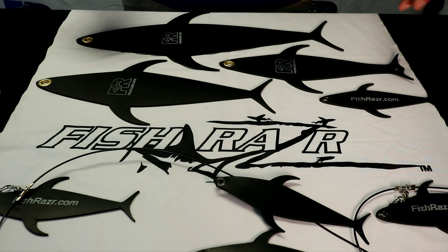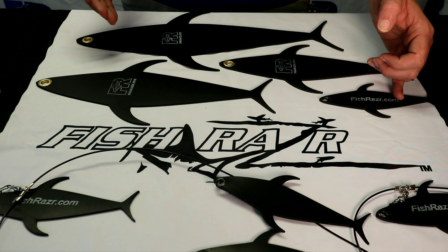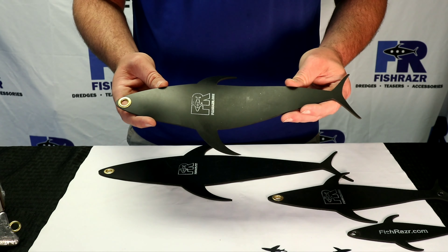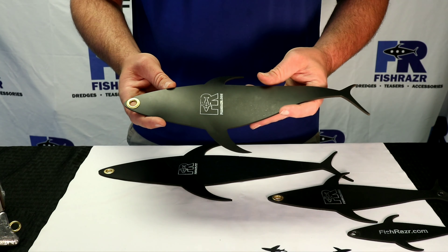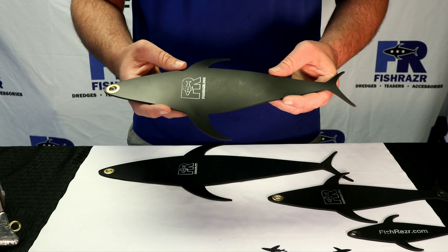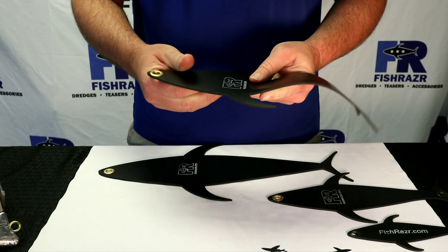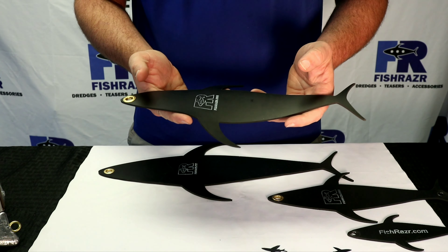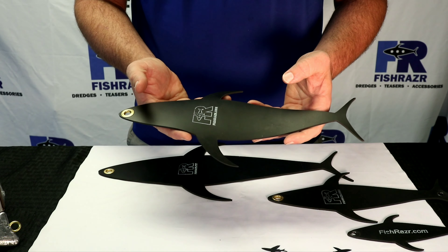Here's a good mix of our dredge tunas. We go from our 7-inch up to 18-inch here. This is our best seller — our 14-inch dredge tuna flap. As you can see, we make ours out of a special material that gives it a lot more flexibility. It swims much better in the water, and it's still very durable. These are thinner versions, and we do these in 7 inches all the way up to 18 inches for your dredge fishing needs.